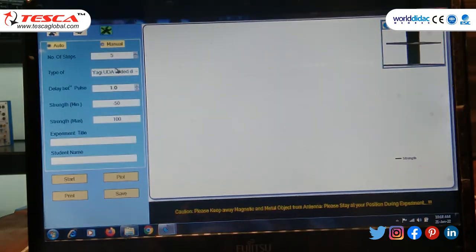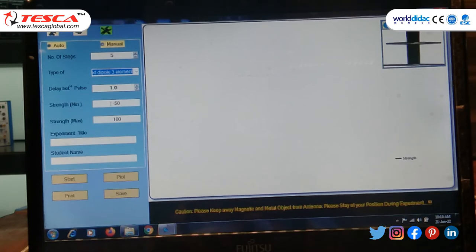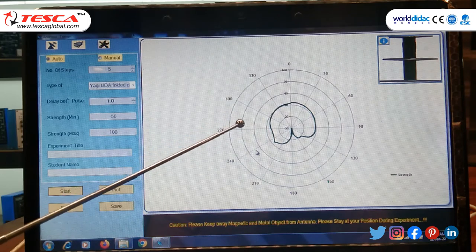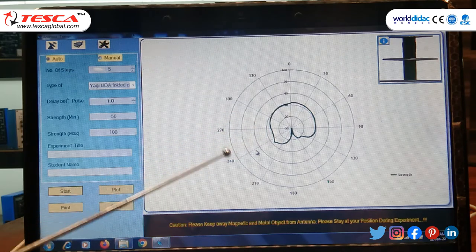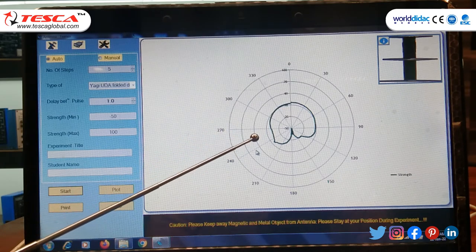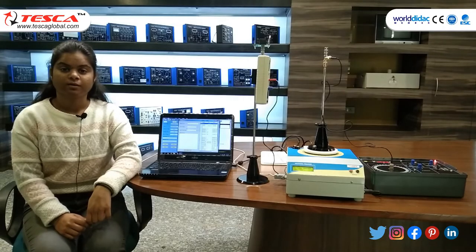Now go to Settings and change the type to folded. Manage the strength minimum and maximum, then start. After the 360-degree rotation of the antenna you can see the graph plot of the Yagi-UDA three-element folded dipole antenna.